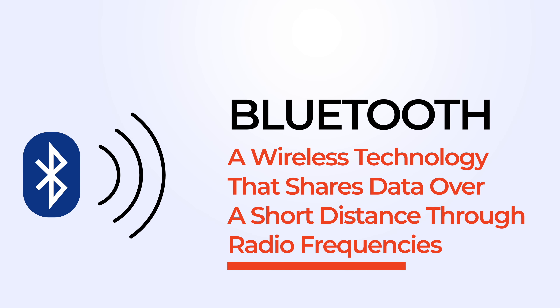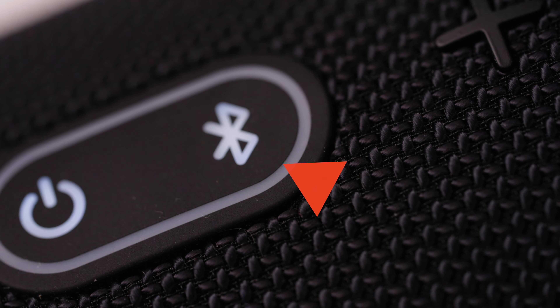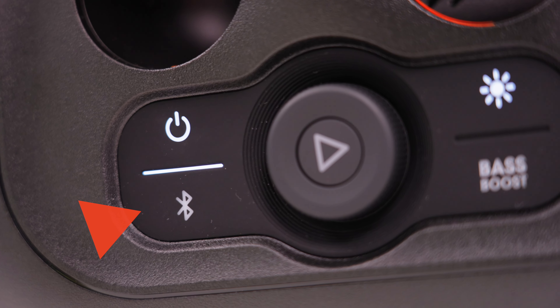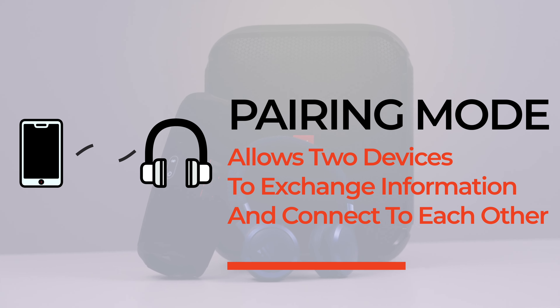Alright, let's get started by explaining what exactly happens when you pair your devices. Bluetooth is a wireless technology that shares data over a short distance through radio frequencies. When you turn on your JBL speaker's Bluetooth pairing mode, search for the Bluetooth symbol that looks like this — press or press and hold it, determined by the model, until it begins flashing or making a sound. Once that happens, your speaker will be in pairing mode and search for a device to pair with.